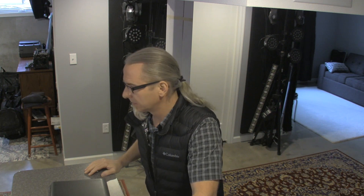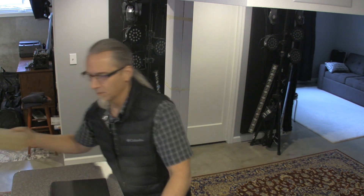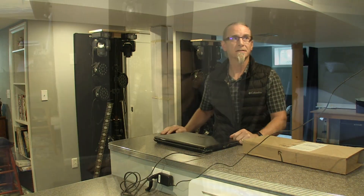Rich Morris here from The Singing Drummer. I've been doing a lot of stuff other than drum cover videos — getting a lot of stuff done around the house. But one of the things I've been messing around with, as you can see behind me, is this silly little light system that I bought for the band to do videos and stuff like that.